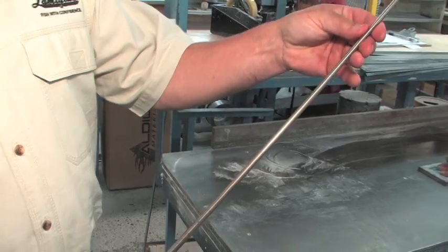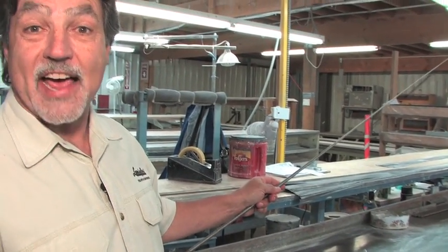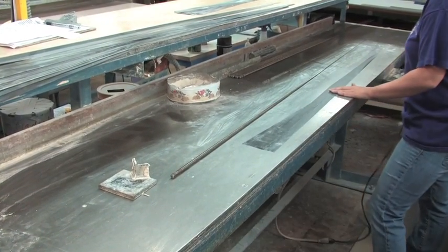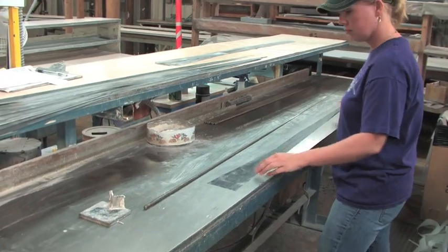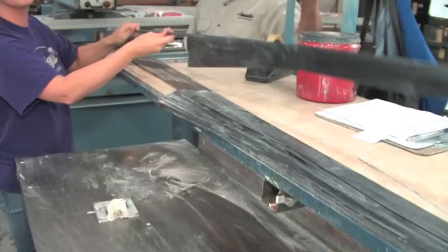Now what we have is a mandrel — just a tapered piece of steel — and this is going to form the shape of the fishing rod. What we do next is called tacking. She's going to take the part and basically use a hot iron, or a flat iron. Because the material has a certain amount of resin in it, all she needs to do is get some heat that's going to tack it or adhere it to the mandrel.